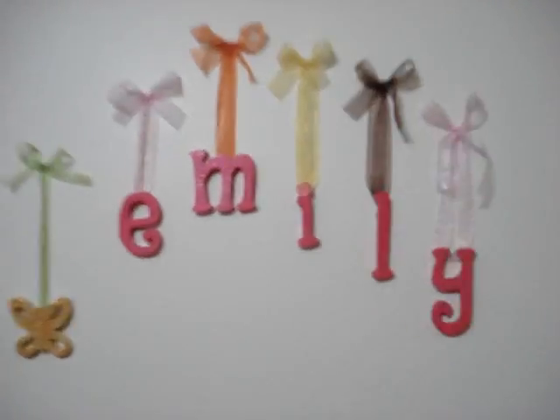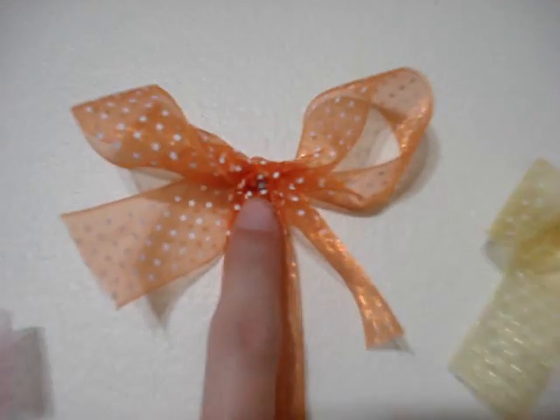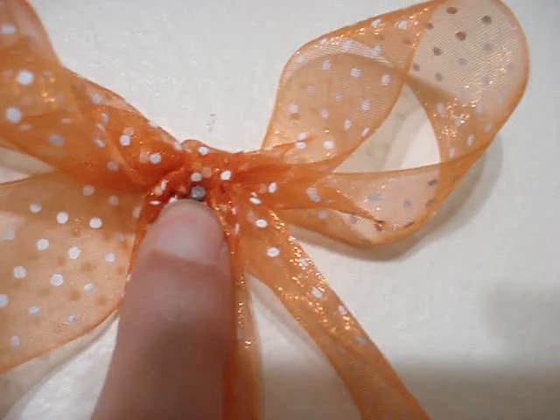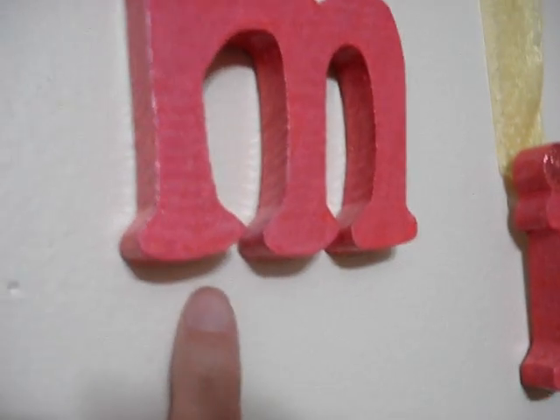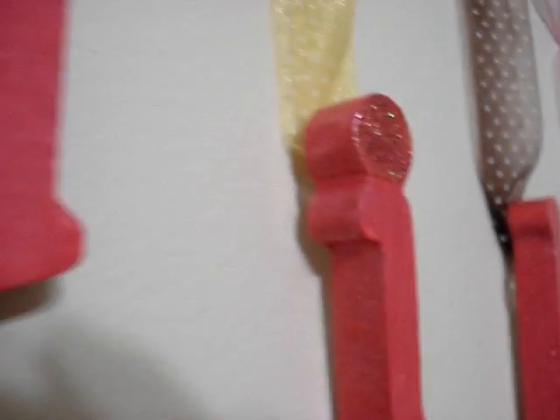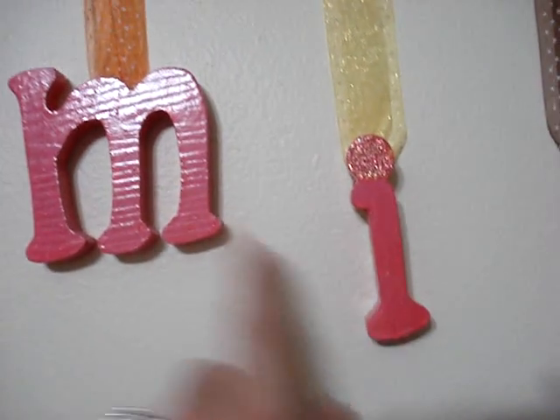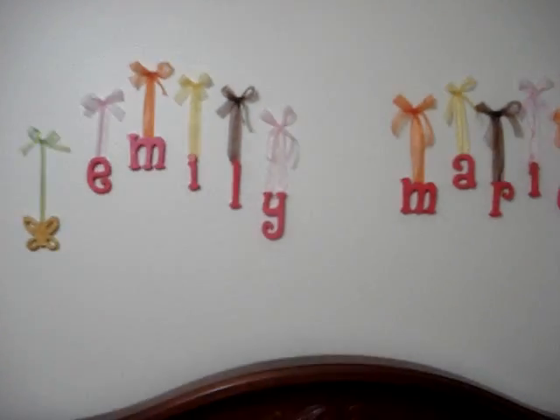And believe it or not, on the top here there's a tiny nail in there, but also I have 3D glue dots in the back of these — you probably won't be able to see — holding these letters in place because I didn't want them to come off. So that's the first thing I wanted to show you.